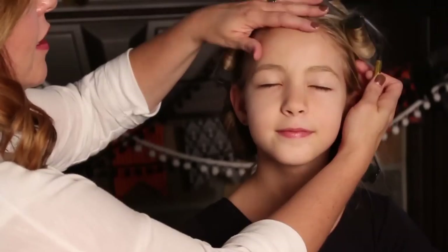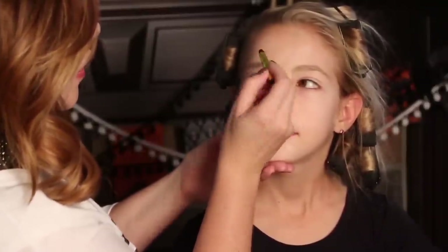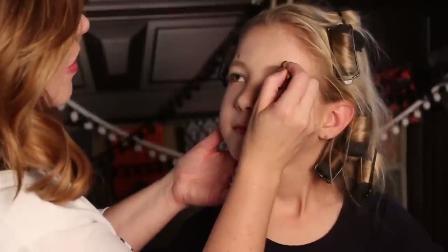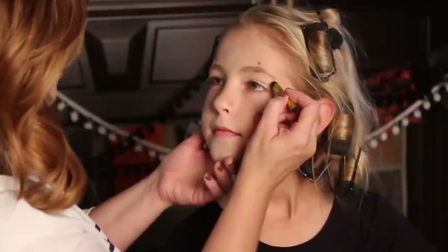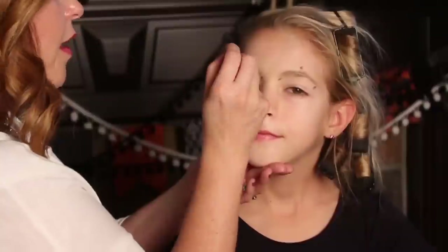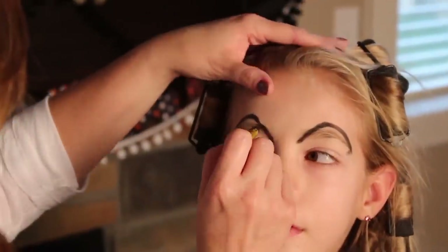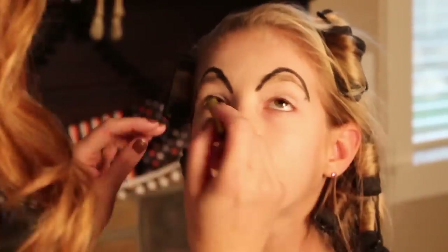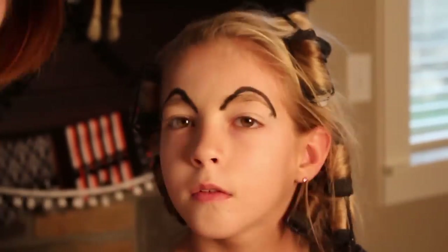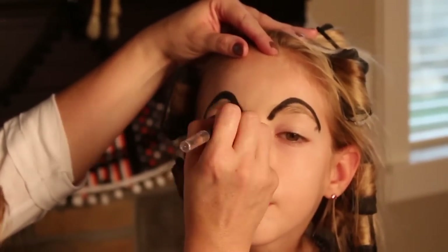Now we're going to do her long skinny eyebrows. I'm just going to take a black makeup crayon — you can use a black eyeliner too — and I'm just going to draw her tall skinny eyebrows. I'm just going to draw a dot in the center, right above her eyebrows, and then just the same size over here, just as markers to kind of tell me where to start.